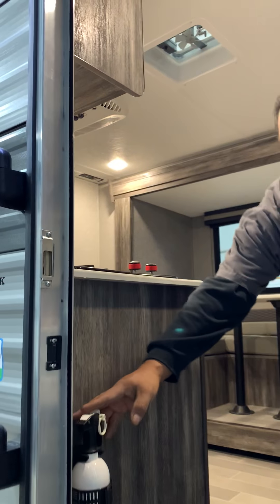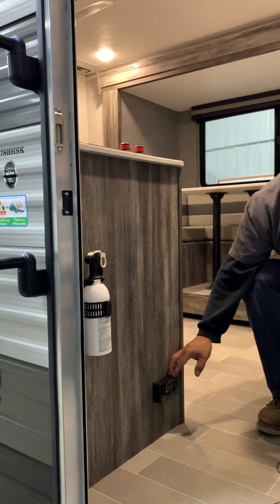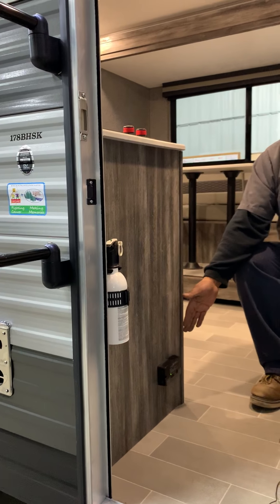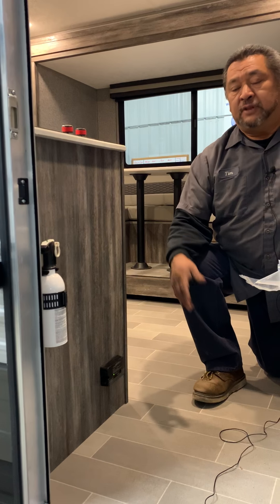That's going to be all the buttons here. You're going to have a fire extinguisher right here. Over here this is going to be what they call a gas leak detector — this thing is always going to be on, so if you're not going to be plugged in and not going to be using your camper, maybe you want to take one of the leads off the battery so you don't kill it.